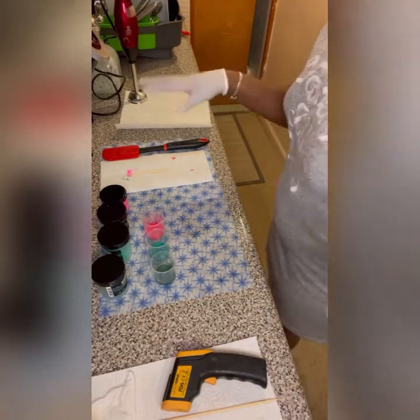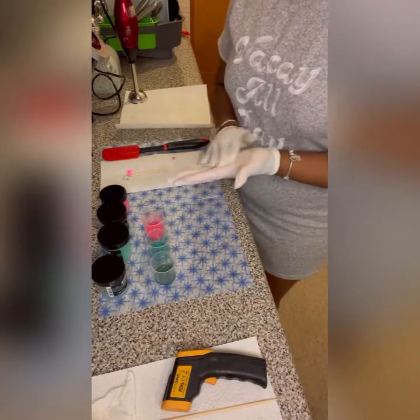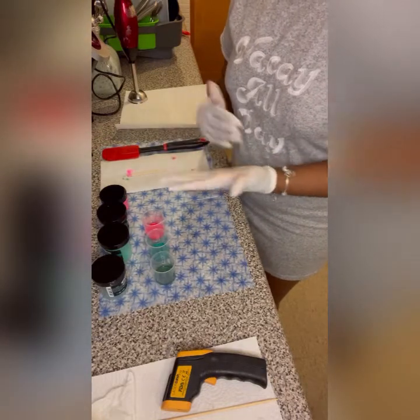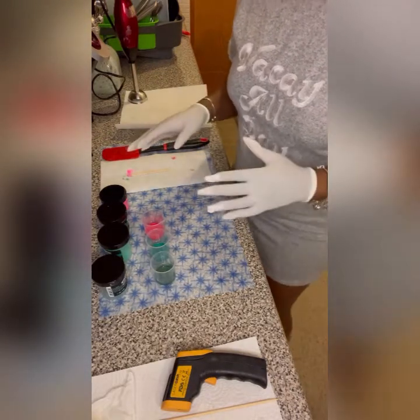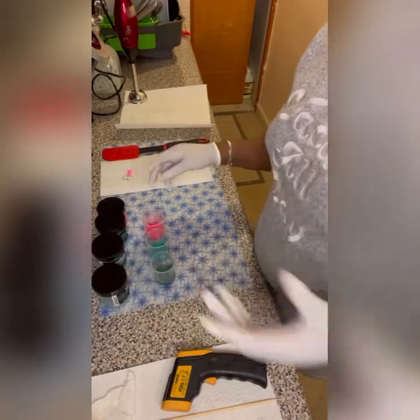The problem when you soap cold is soda ash — there's a possibility you might get some, which is just a cosmetic issue. It'll have little white speckles on top; you can easily steam the soap or take a wet napkin and wipe it off. You can also spray rubbing alcohol on it to prevent soda ash.